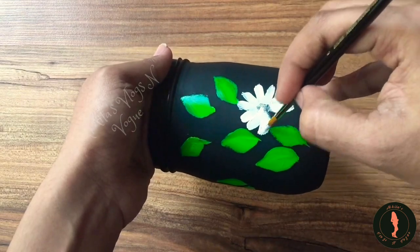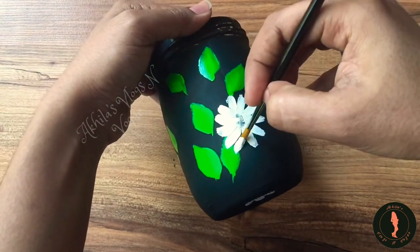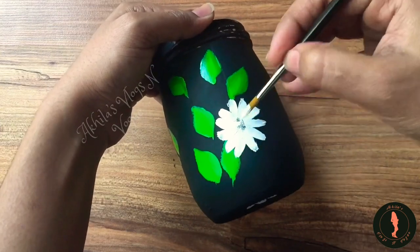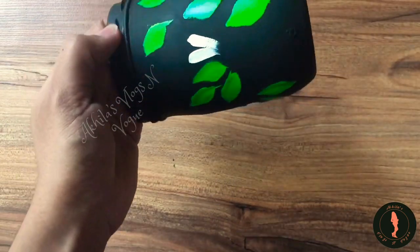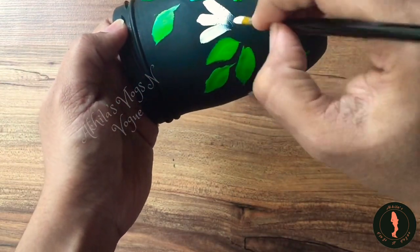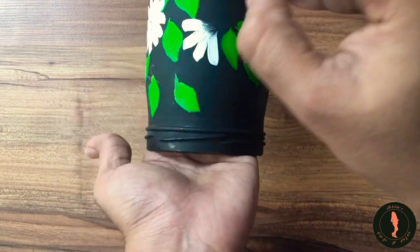You can swipe it and try it. You can use these as easy as you can. You can use these 3D effects. You can fix it.